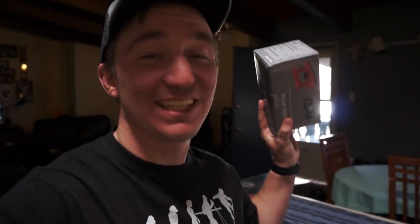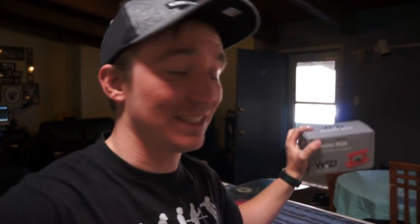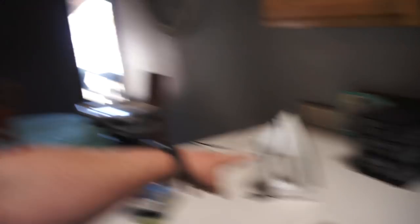I went out and bought a WSD waxing iron. I've never used a wax iron before — I've only ever used a regular iron.